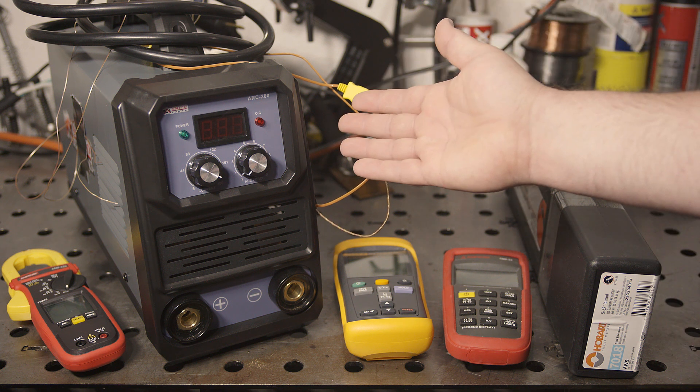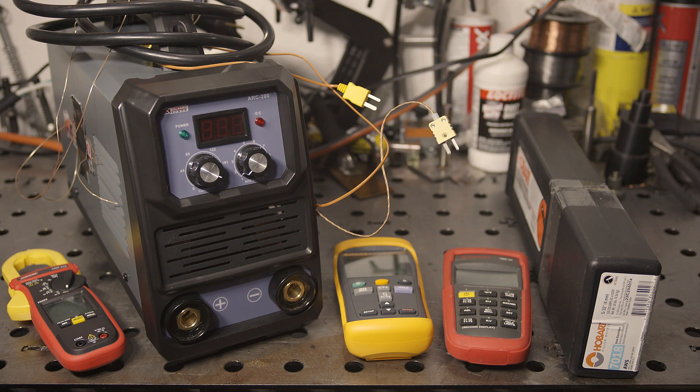How quickly a unit shuts down on overtemp depends entirely on where the sensor is located and what temp it is set to trip at. So even if this welder doesn't shut down on overtemp before the duty cycle is reached, that doesn't guarantee that internal components are operating at safe temperatures.